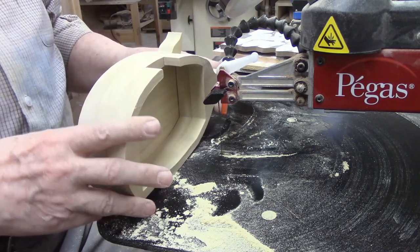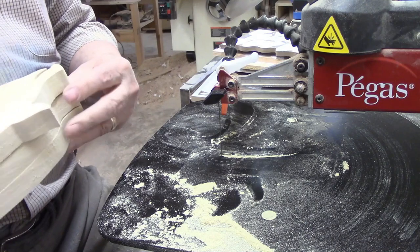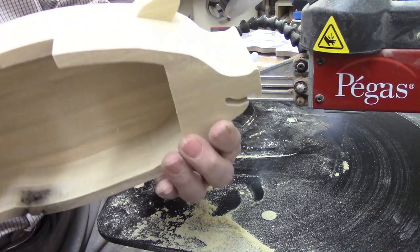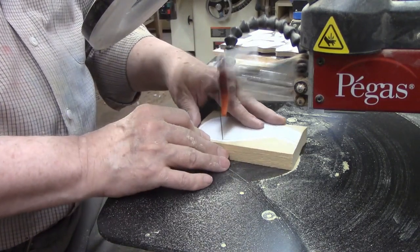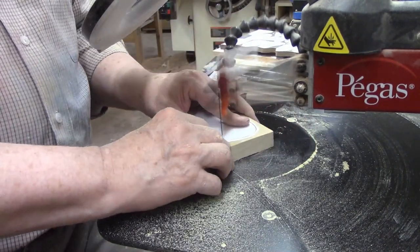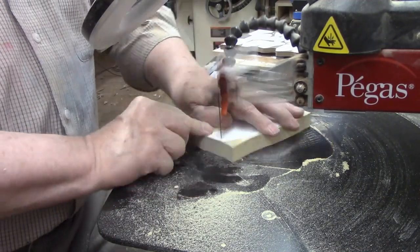Those are going to fit together nicely. I'll cut the legs, then go back to cutting the two pieces for the other side of the piggy bank body. There's nothing difficult about cutting the four legs — they'll only take a couple of minutes apiece to make. Once I have the last of these pieces cut, it will be time to move on to the glue-up phase of the project.